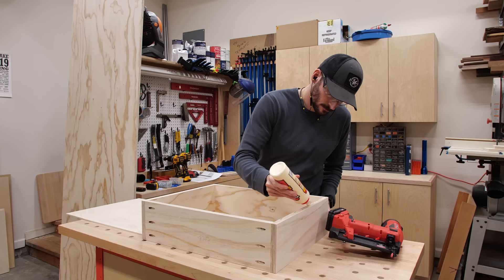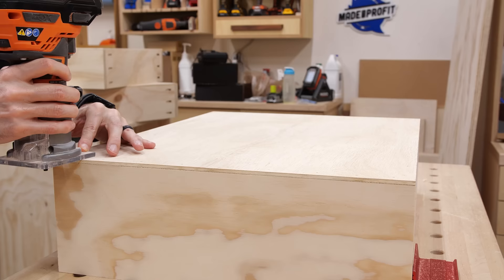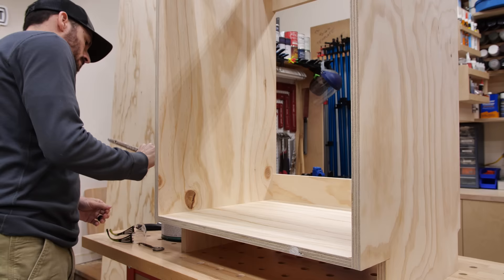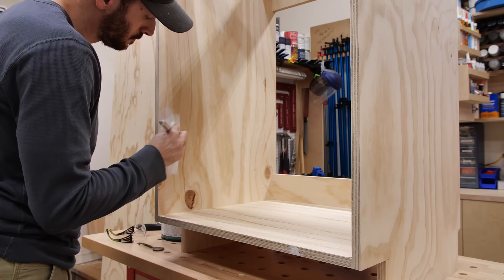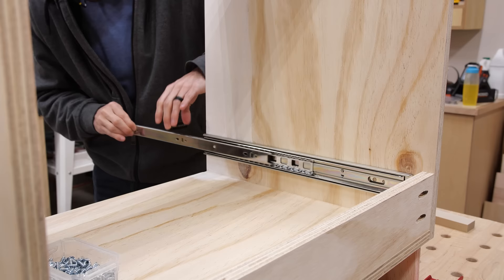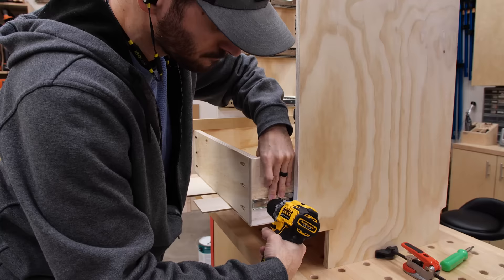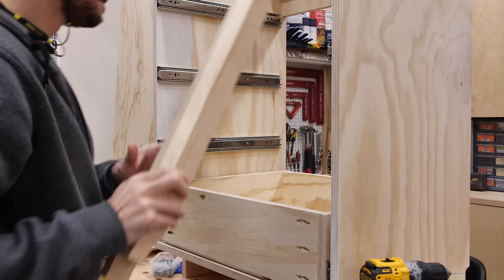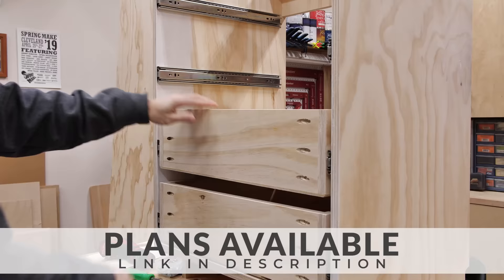After the boxes were together I cut four drawer bottoms from quarter-inch plywood. I glued and nailed the bottoms in place, which makes the drawer even stronger as it locks everything together. I finished each drawer by routing a 45-degree chamfer on the edges of the bottom — this hides that quarter-inch plywood bottom when viewed from the side and gives it a floating panel look. Before installing the drawers I put a couple coats of white paint on the first several inches of the inside of the cabinet, which is all you'll ever see when it's in use. After the paint dried I installed the full extension slides using a small spacer for the bottom slide, then used an off-cut of the drawer parts to space the rest of the slides on both sides. If you want all the measurements for these drawers and the entire unit, I do have plans available — check the link in the description for custom cut diagrams, parts list, and step-by-step instructions.